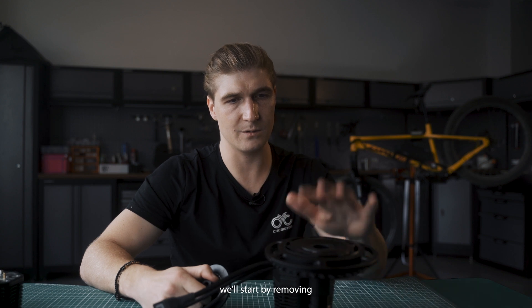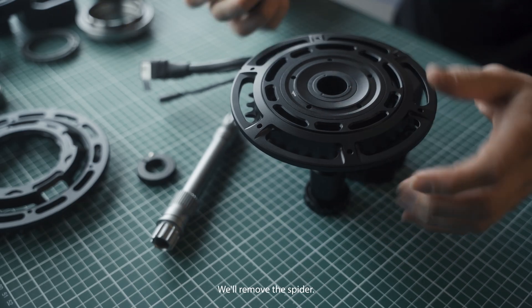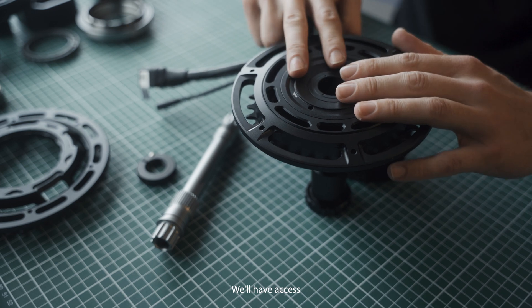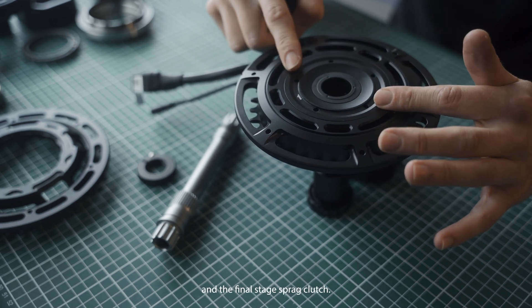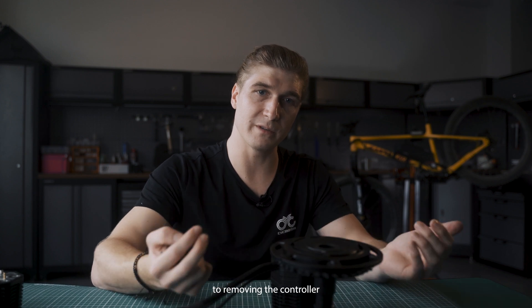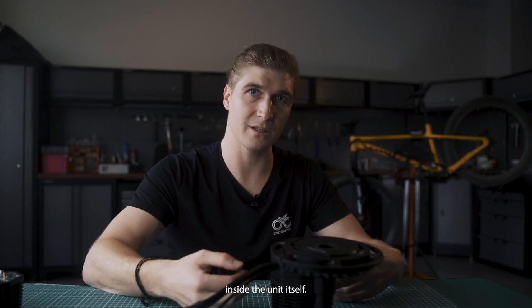To get into the unit we'll start by removing the retaining cap for the spider, then remove the spider. We'll have access to the inside of the torque sensor and the final stage sprag clutch, and then we'll get to removing the controller and actually getting inside the unit itself.